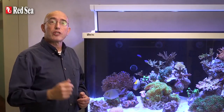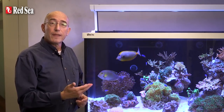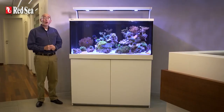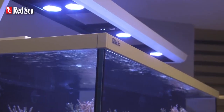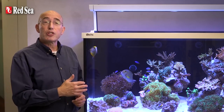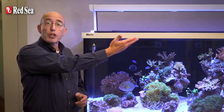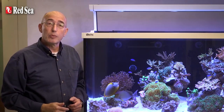The S400 is supplied with two LED modules, the S500 has three and the 650 comes with four. All of the modules are seamlessly paired together by the Wi-Fi controller for ease of operation. The design of the lighting chassis allows complete freedom in the positioning of the LED modules across the width of the aquarium and even allows for additional LED modules to be added.